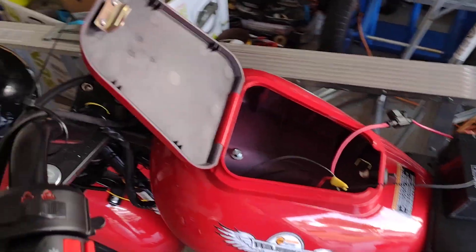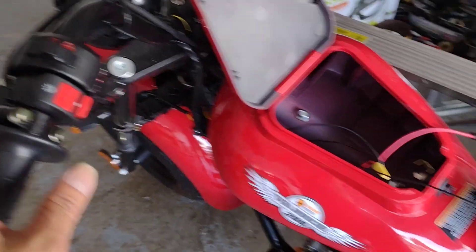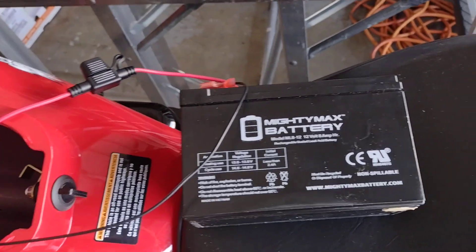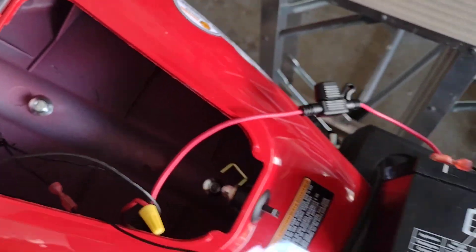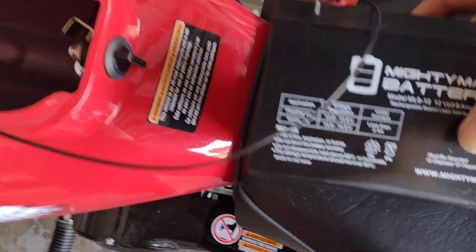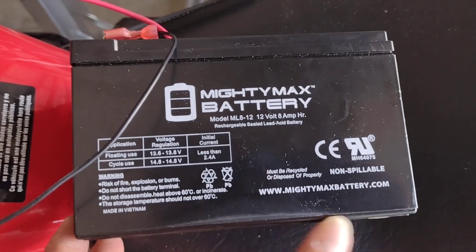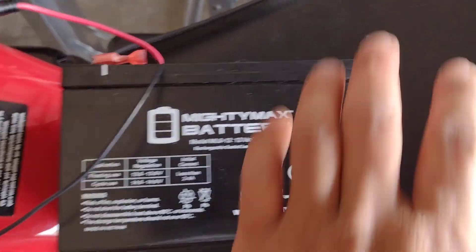This is an update from a previous video. I already installed everything and this is a barrier that I put inside right here. Make sure this one is this size because other ones can be bigger and you cannot put it in. So this size right here.